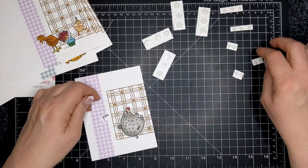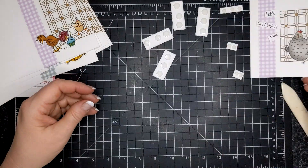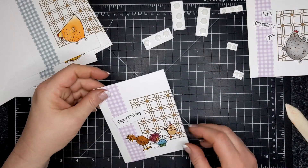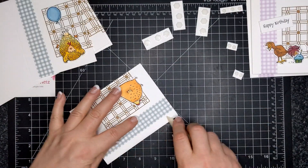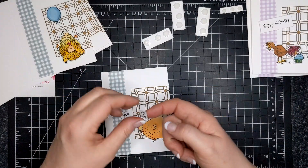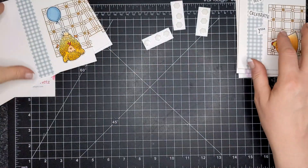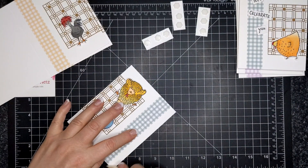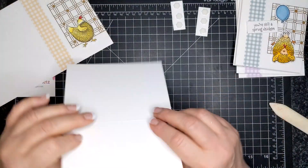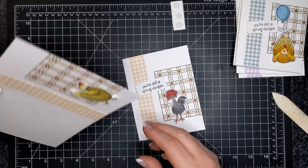Here is my haphazard 'chicken scratching,' if you will — the sentiment from 'let's celebrate you.' Here's where the happy birthday goes, and then 'let's celebrate you' again. You can see the DSP from the Pansy Petals — they come with three different colors of gingham. This one is Pale Papaya; the other ones were Fresh Freesia and Soft Succulent.